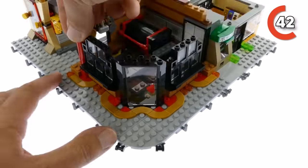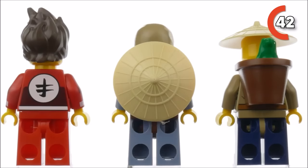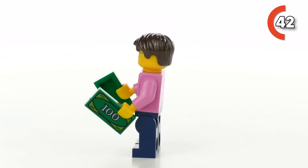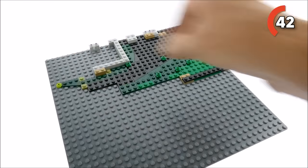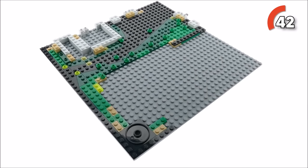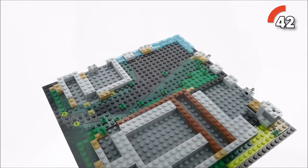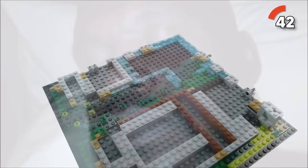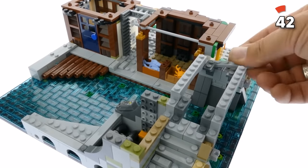Here's the twist: even though it's from the Ninjago series, you might not guess it right away because there are a couple of ninja minifigures hanging around, and one of them is pretty much just a cool suit. The building process kicks off on the old city level, which is the foundation for all the awesomeness to come. It's got wedge plates that set the layout and give it a stable base. Then the waterworks come into play — you're slapping down 219 trans light blue 1x2 tiles to create that aquatic look, and the end result is totally worth it.